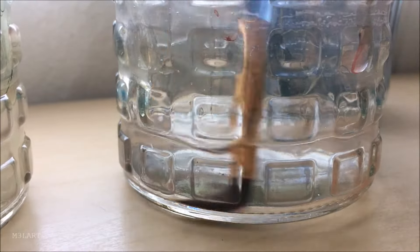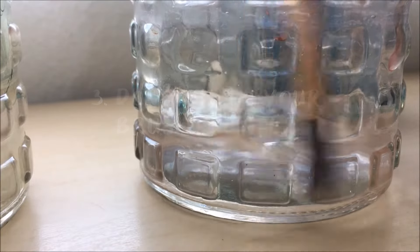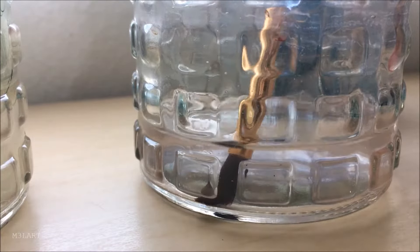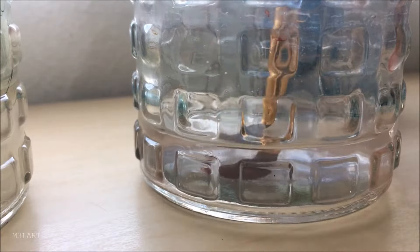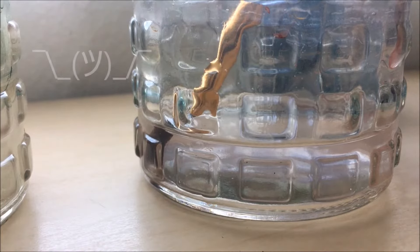I recently learned that you shouldn't aggressively smash the paintbrush into the bottom of your cup to clean it off, and instead just swivel it quickly in the water. But I've already developed the habit of being kind of aggressive with my brushes, so I can't really tell you not to do that. But if you're still developing your painting habits, I'm sure it would help.